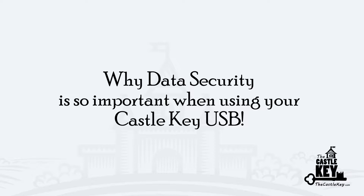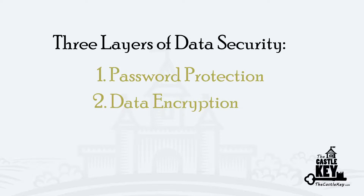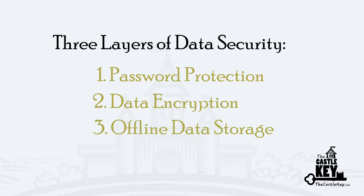I've designed the Castle Key with three layers of security for your protection. They are using a password, having data encryption, and keeping the USB stored offline.